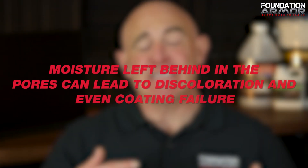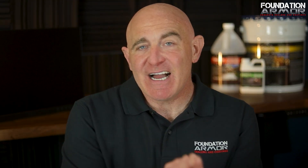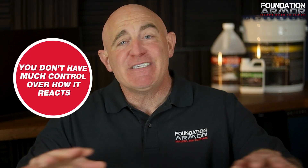Here's the problem: if the concrete isn't fully dried after this process, moisture left behind in the pores can lead to discoloration and even coating failure. And when you apply acid to concrete, you don't have much control over how it reacts. That means you could end up with an uneven texture, and that variation in the surface will only be more noticeable once you apply a coating.